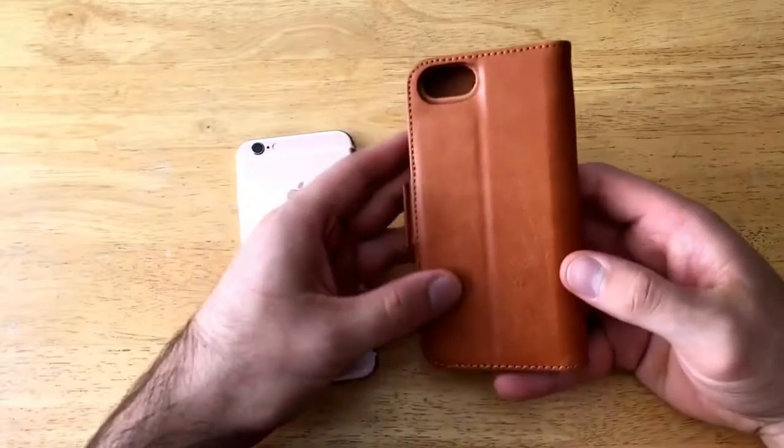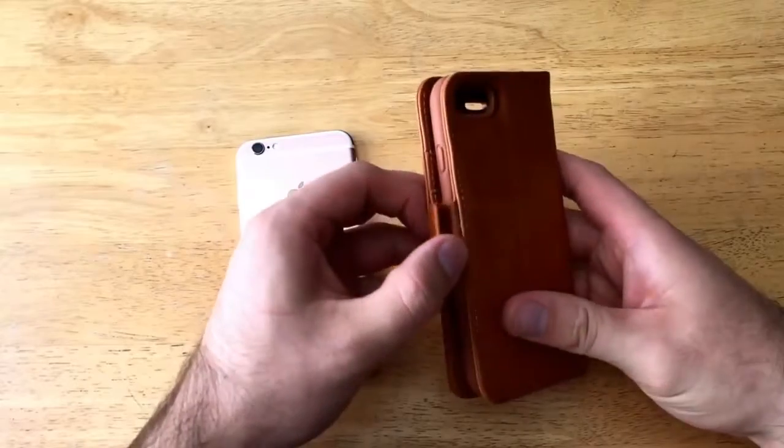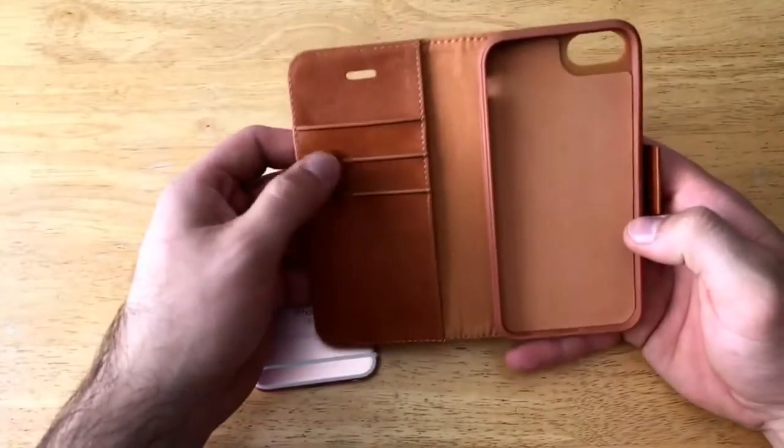Let's take a look at the back — it's nice and plain. There is a magnetic flap here that holds the case shut. If we open that up, we can see the inside.